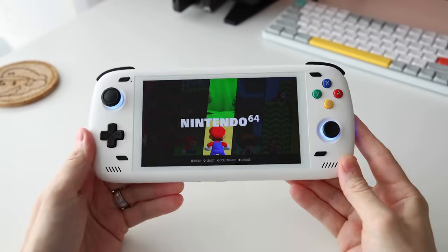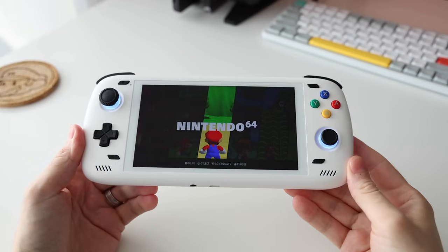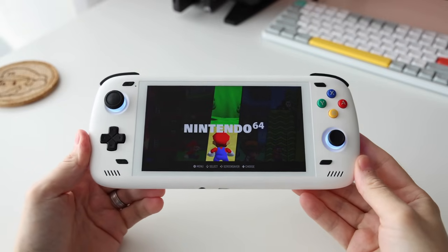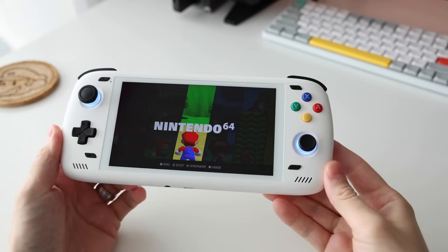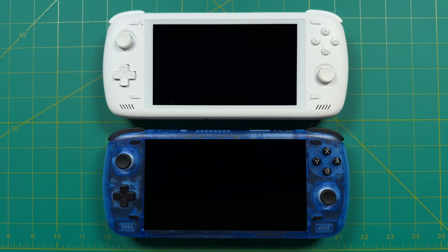Hey everybody, this is Russ from Metro GameCore, and this here is my Odin 2. You've probably heard of it if you watched any of my other videos. I've had this thing for about five months now, and it has become my primary handheld, even over stuff like the Steam Deck. In that time I've done quite a few upgrades to it, and that's what we're going to focus on in this video.